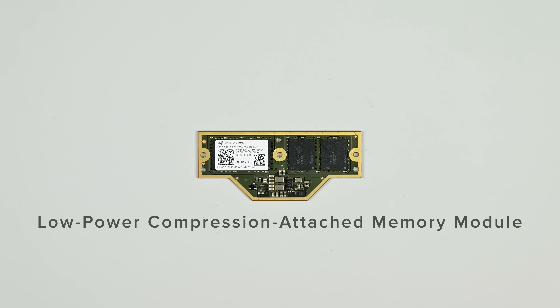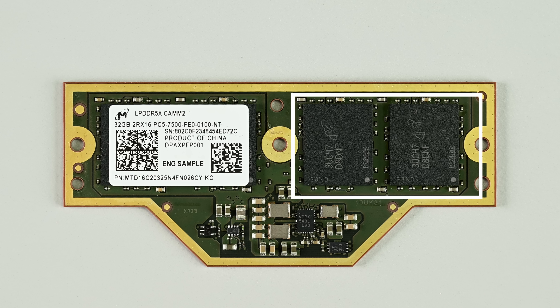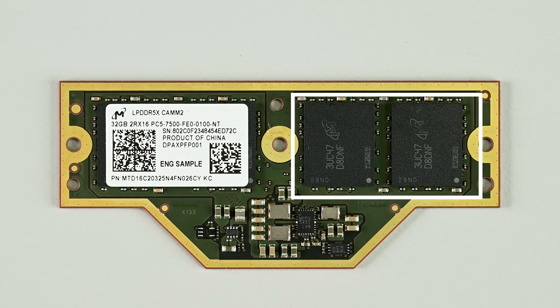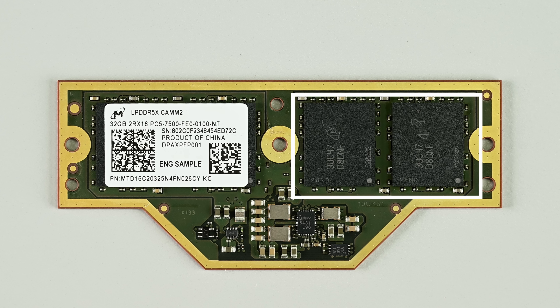Anyway, that's where LPCAM2 comes in. Standing for Low Power Compression Attached Memory Module, LPCAM2 uses the same LPDDR memory chips that sip tiny amounts of power, but they're soldered onto a PCB — kind of like a RAM stick — that's cleverly designed to mount right up next to the CPU, with very short traces to help maximize signal integrity. This is a really cool technical solution to a tough set of problems, and it's repairable and upgradable just like conventional RAM. Or at least that's what we've been promised for what feels like forever, but we haven't actually seen it until today.